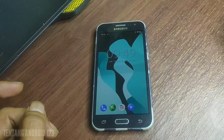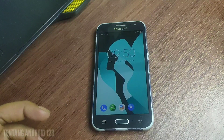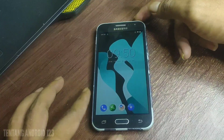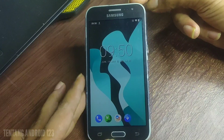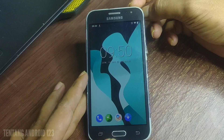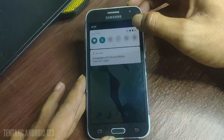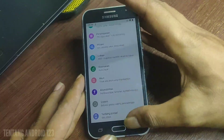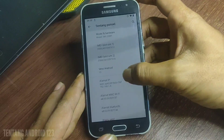Di video sebelumnya saya sudah share juga tentang cara pasang TWRP di Samsung J200F. Dan kebetulan ini sudah terpasang custom ROM Lineage OS versi 17.1, sudah menggunakan Android 10. Dari Android 5 atau Lollipop, kita sudah bisa upgrade dan bisa merasakan Android 10 di Samsung J200F teman-teman.